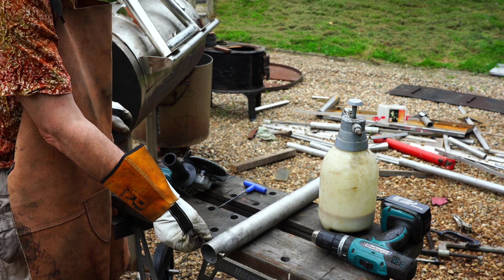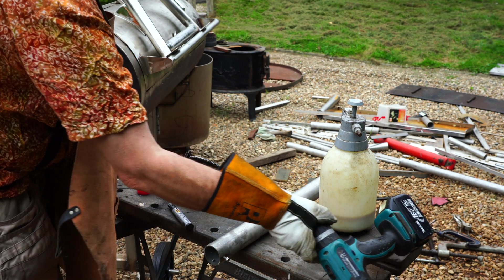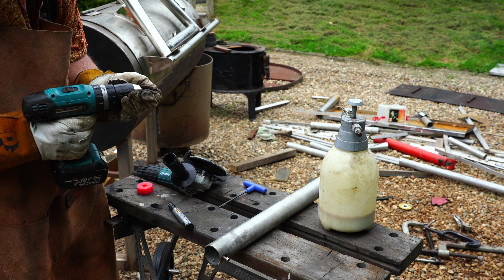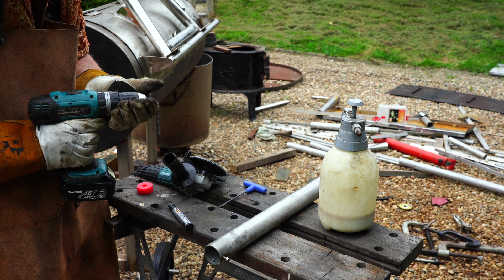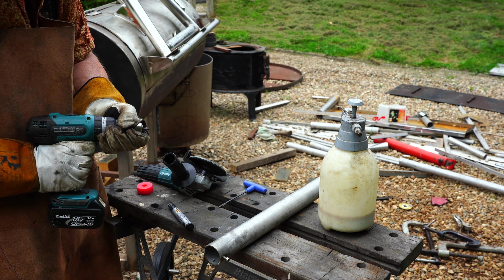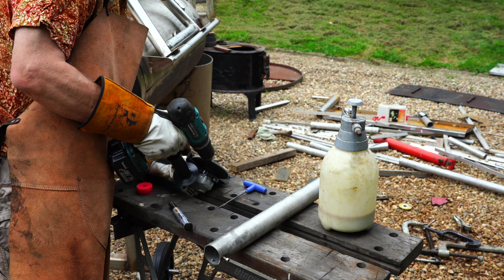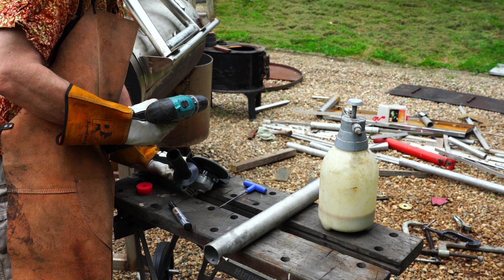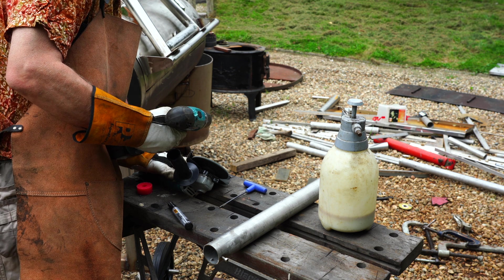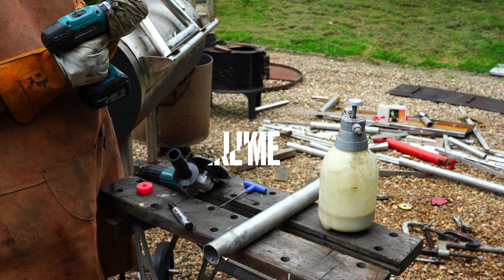Now we've drilled and tapped these holes. That is not the end of it. What we have to do is take these short bolts and put them into our cordless drill. Tighten them up. Make sure they're nice and centred. Not like that one, but that will do. Then you switch this on. And if you don't have it nice and centred, you'll get the whole thing off-centred, and it looks absolutely terrible.